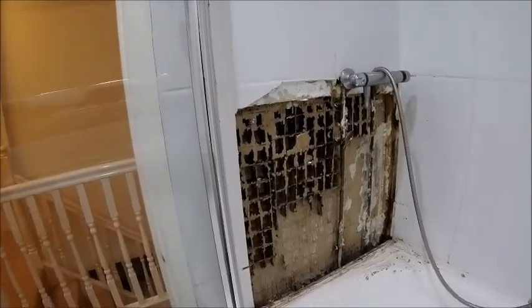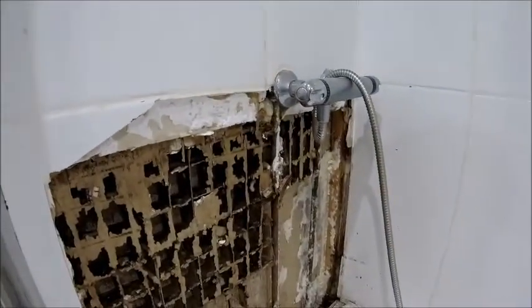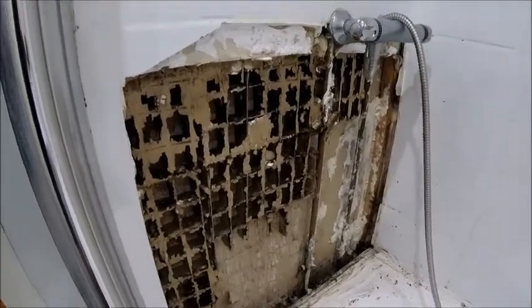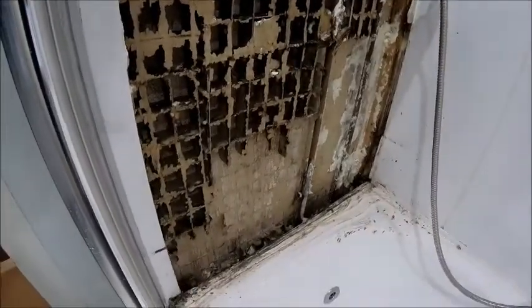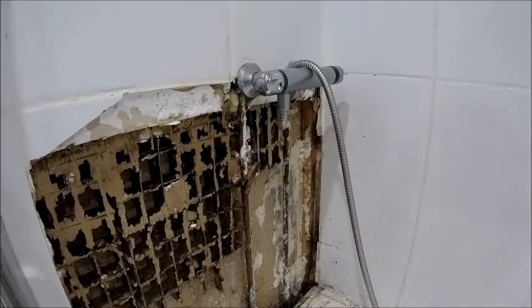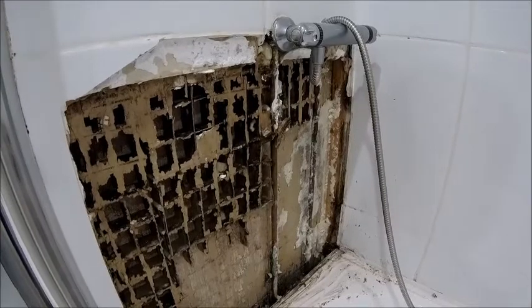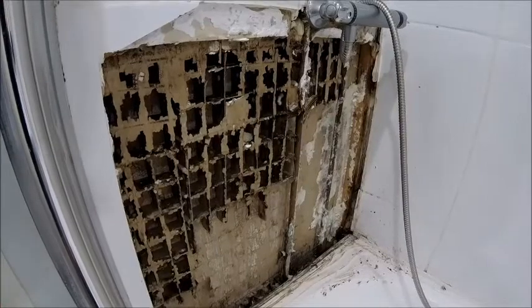Well that very quickly escalated. The joys of stud walling. Well it wouldn't have happened with brick but there you go — modern houses, stud walling. Water got behind it and basically rotted everything away. So I've now got to batten it up, build it up, stick some marine ply on there and repair it. Not the sort of thing I planned to do over the weekend, but oh well, such is life.